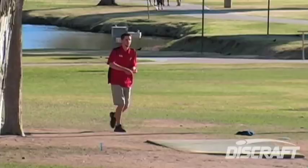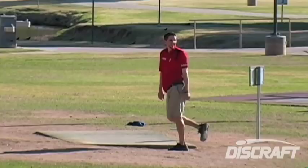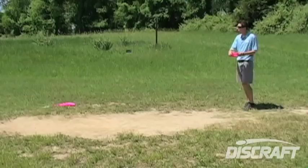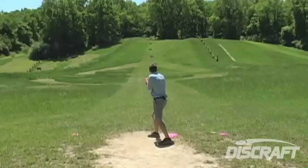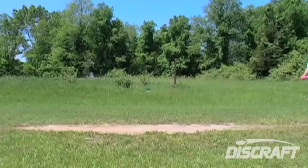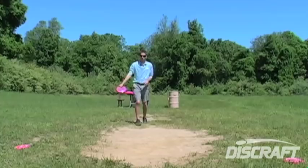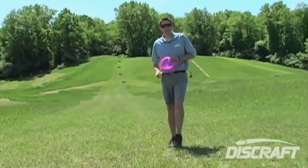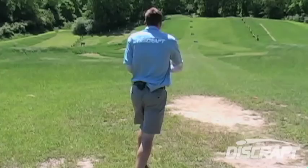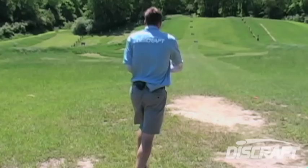Speed breaks down into two categories: arm speed, which is how quickly you're pulling the disc across your chest, and base speed, how fast your body is traveling before the throw. To give you an example, a standstill throw has a base speed of zero, whereas a regular x-step may have a base speed of four to five miles per hour. You're traveling a little bit and that speed is going to help you get distance off the tee. The technique that I use is a turnaround drive, and I try to amp up my base speed as high as possible so that my whole body is really traveling quick — maybe in the eight to ten mile per hour range before I throw.